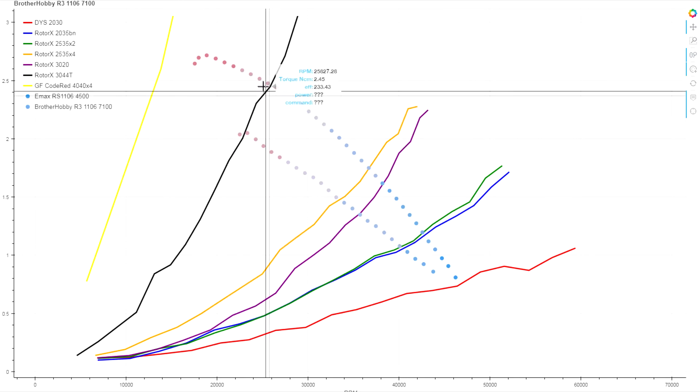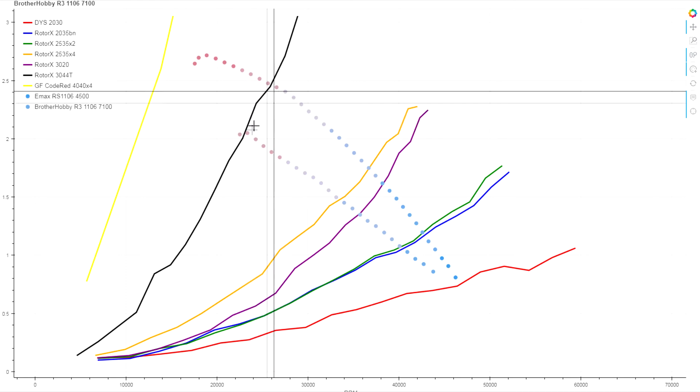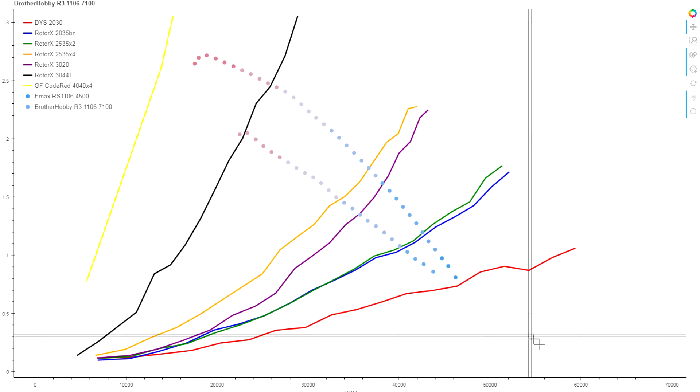Compare that to the 3040T where the difference is more like 55 grams of thrust — a much bigger gap. As the loading increases, the gap closes; as the load gets lighter, you could certainly expect that somewhere below the DYS 2030 loading the gap narrows further.